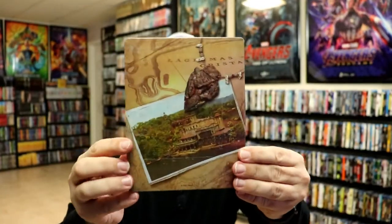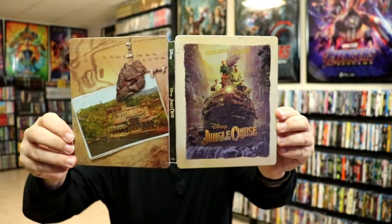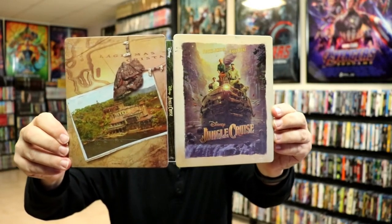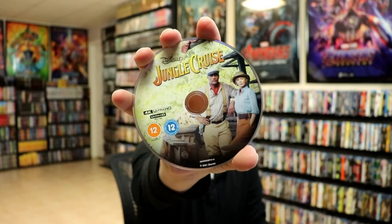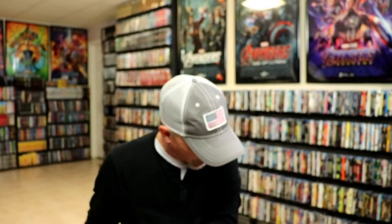On the back side, we have another great looking image. We open it up and we've got the front and the back together, with the title going up and down the spine. I really like the way that looks. We do have our two discs — a 4K disc with some disc art, and a Blu-ray disc with some different disc art. And we do have some really nice looking inside artwork.